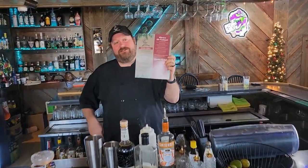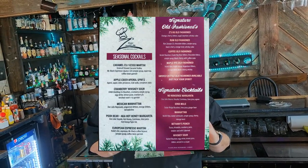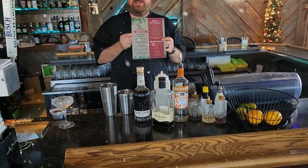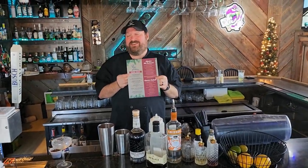How are you doing folks? Chef V here, and just yesterday we dropped our brand new cocktail menu. It's going to go through the winter, but we've got some great cocktails on here and we're going to make one of them for you. We're going to make the caramel espresso martini, and folks, this drink is awesome.